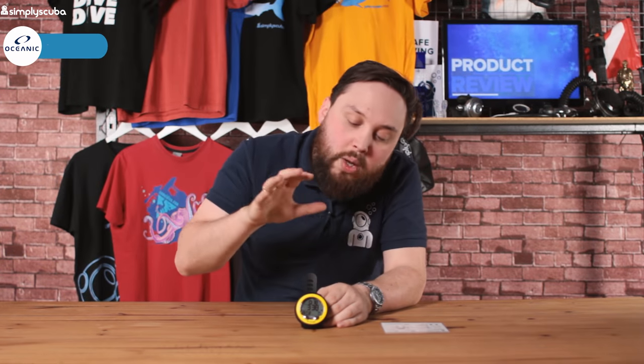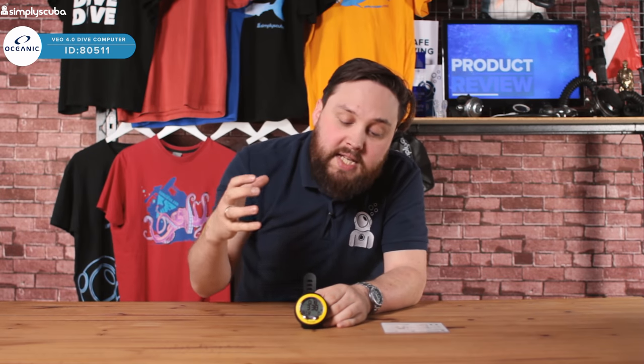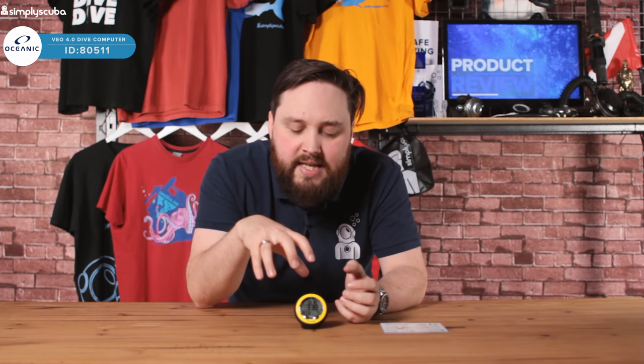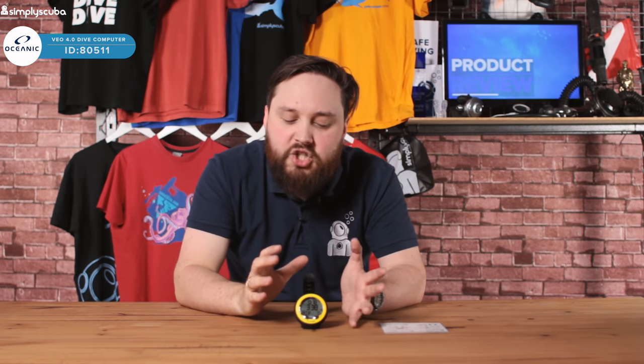Hi guys, welcome to Simply Scuba. Here we have the Oceanic VO4 dive computer. This is the newest iteration of their VO range. The VO was always supposed to be their entry-level dive computer, but it caters to pretty much any recreational diver because it's got air, nitrox, free dive, and gauge mode built in. So it's pretty much just their large screen dive computer now.